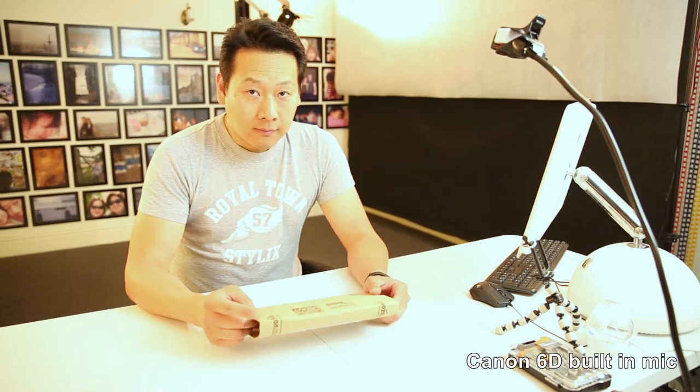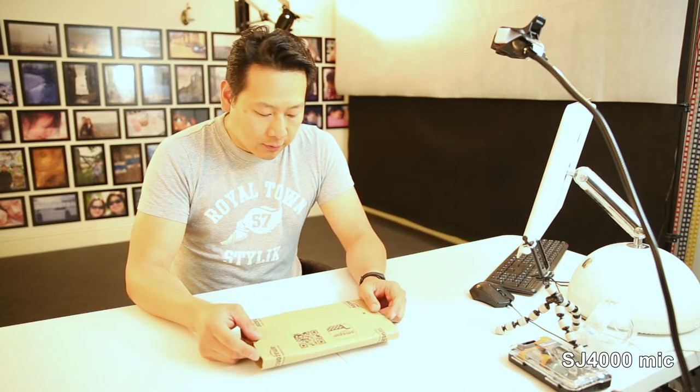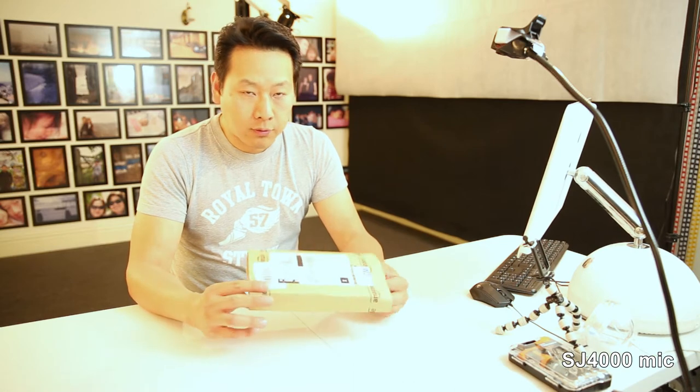I bought it from Amazon — I'm going to put the link in the description — and I'm going to do an unboxing video and also try it out to see what it sounds like. At the moment the sound could be coming from my Canon 6D, which is my main camera. I also have a little SJ4000 hanging up here — you can see the top view of the table.